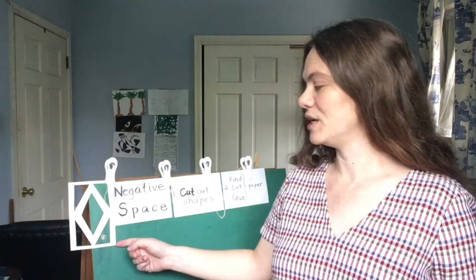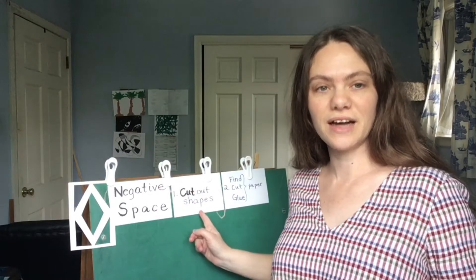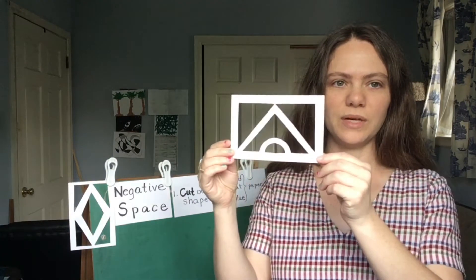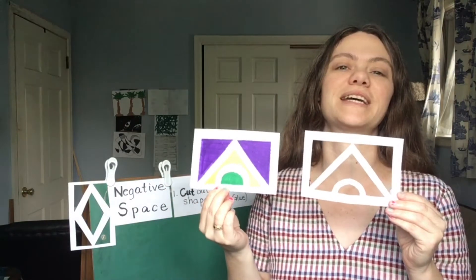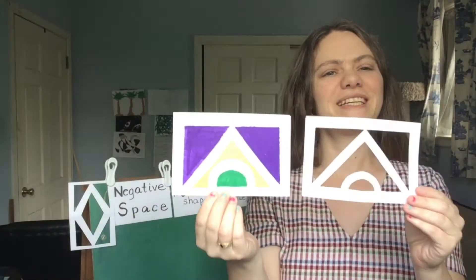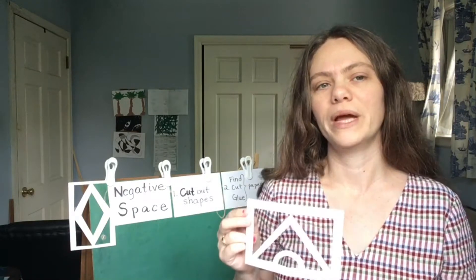We're gonna do something somewhat the same but a little different. So like last week we are going to take some paper and cut it up into shapes. Here's one I made and I even colored it, which was our second step last week. But when I was making this I noticed it kind of looks like the roof of a shotgun house, which was what we made the video before that.